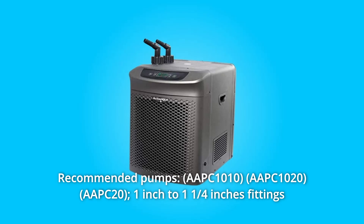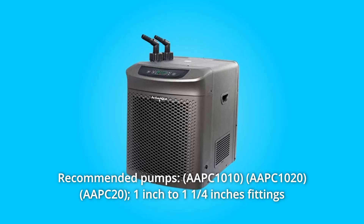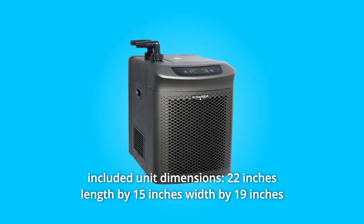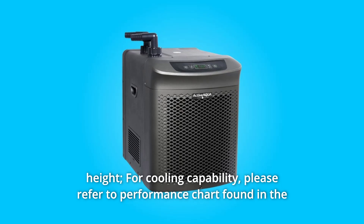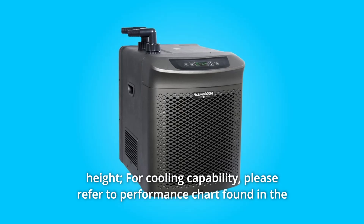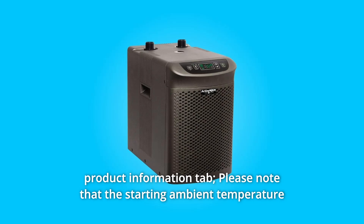Recommended pumps: 1-inch to 1/4-inch fittings included. Unit dimensions: 22-inch length by 15-inch width by 19-inch height. For cooling capability, please refer to the performance chart found in the product information tab.